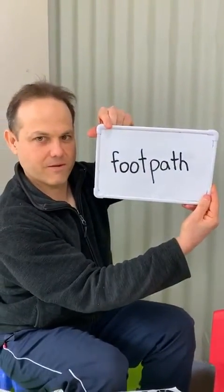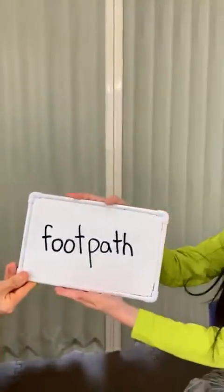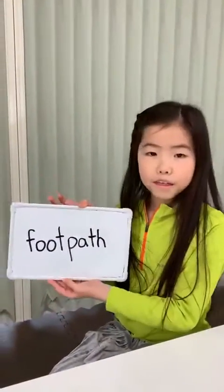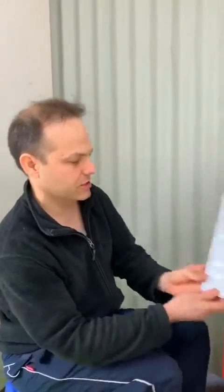Now we're going to get a little bit tricky. You want to have a look at that one and just have a think. Here you are. Footpath. Excellent. So did you notice that one had both? That one started with the F and it ended with the TH. So it was footpath. I didn't trick Yuka though — she's good.